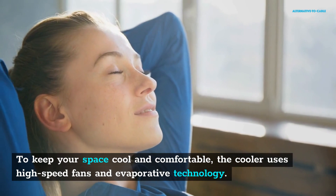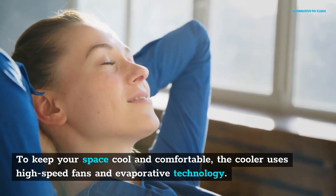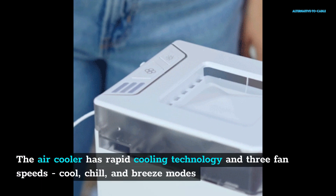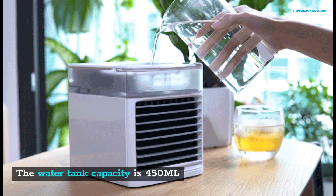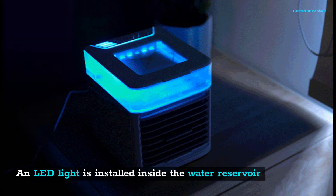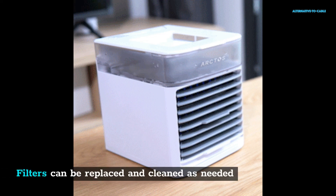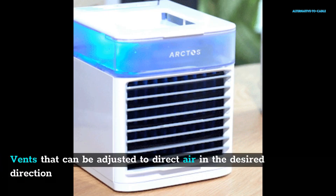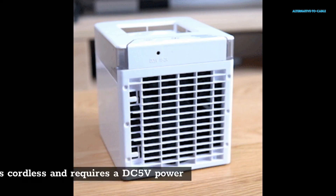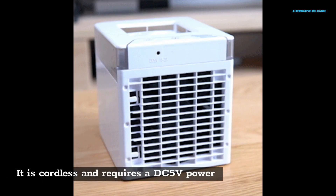Technical Specifications: The air cooler has rapid cooling technology and three fan speeds — cool, chill, and breeze modes. The water tank capacity is 450 ml. Operation is low noise. An LED light is installed inside the water reservoir. Filters can be replaced and cleaned as needed. Vents can be adjusted to direct air in the desired direction. It is cordless and requires DC 5V power. Dimensions: 145 x 165 x 165 mm.